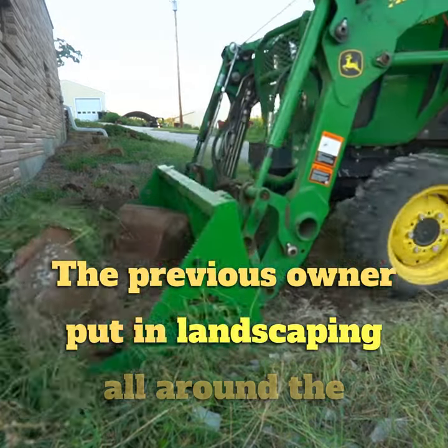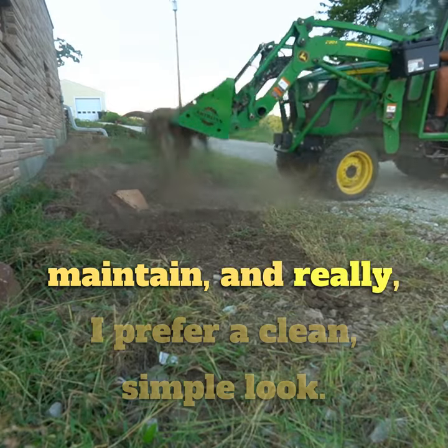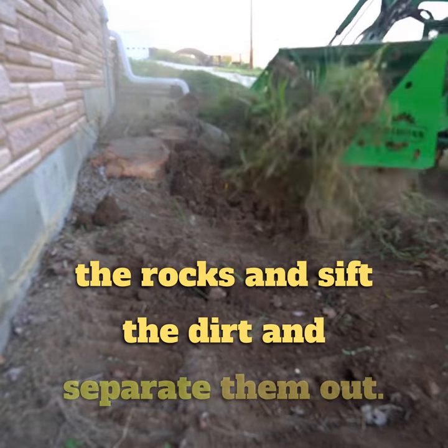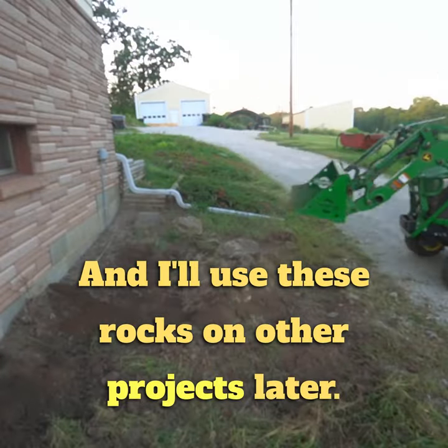The previous owner put in landscaping all around the house, but it was a lot of work to maintain and I prefer a clean, simple look. So I used the artillion rock bucket to scoop out all the rocks and sift the dirt to separate them out. I'll use these rocks on other projects later.